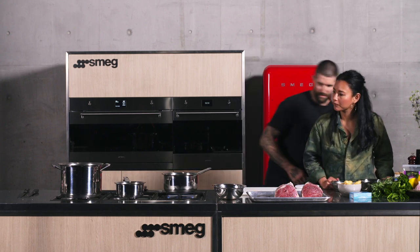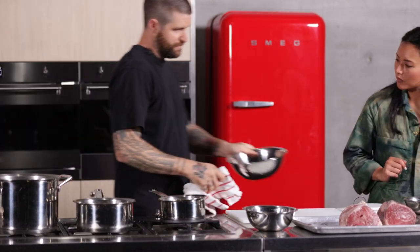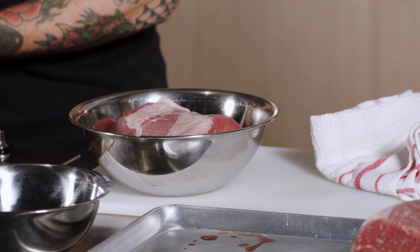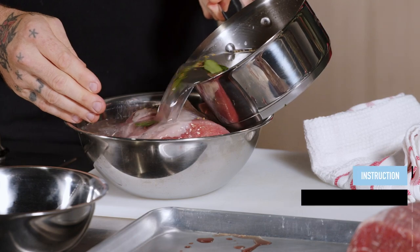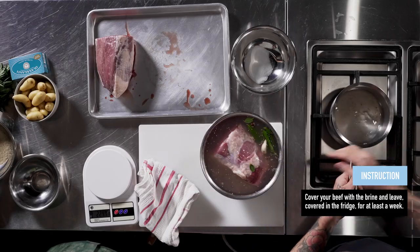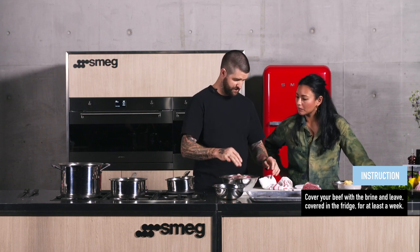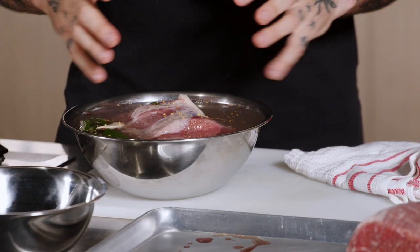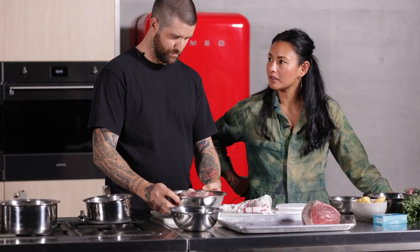Here's a pre-made cold brine being poured over the beef. Ideally use a container with a lid. The beef needs to sit in the refrigerator for a minimum of one week, ideally two weeks. If any part is sticking out of the brine, you may need to flip it during that time to redistribute. During brining, all the salt, curing salt, and flavors gradually move toward the center of the meat.